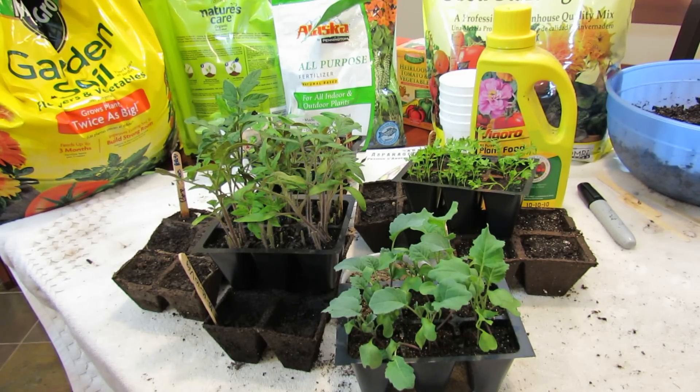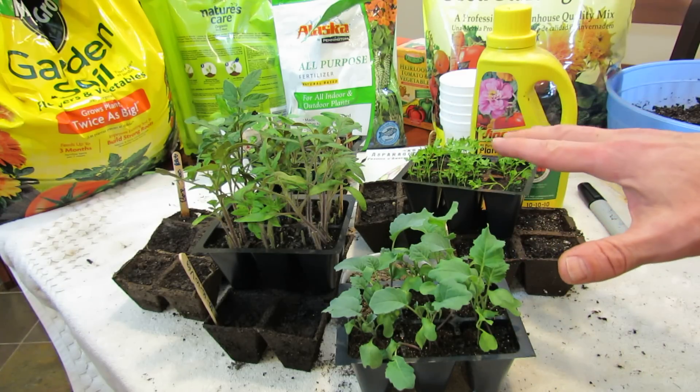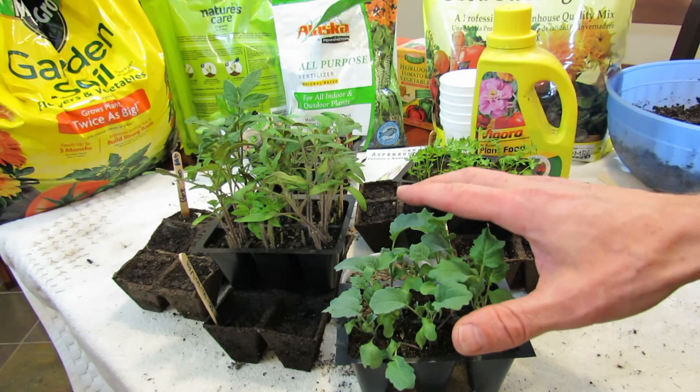Welcome to the Rusted Garden. Today I want to talk to you about not using fertilizers when you're germinating seeds.